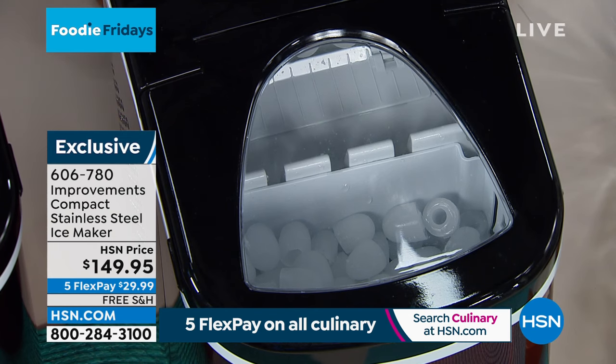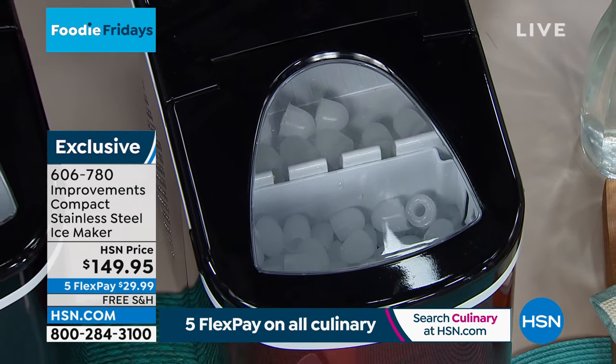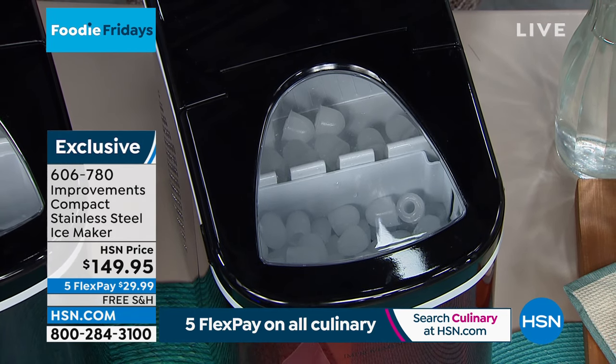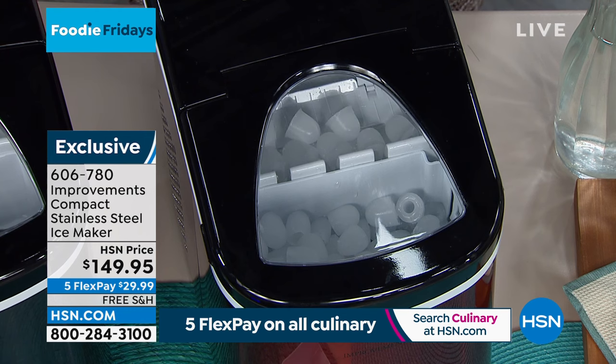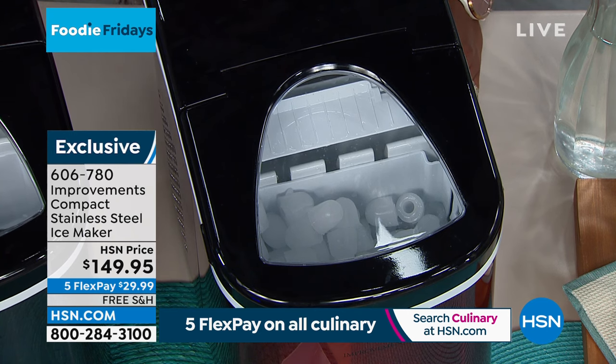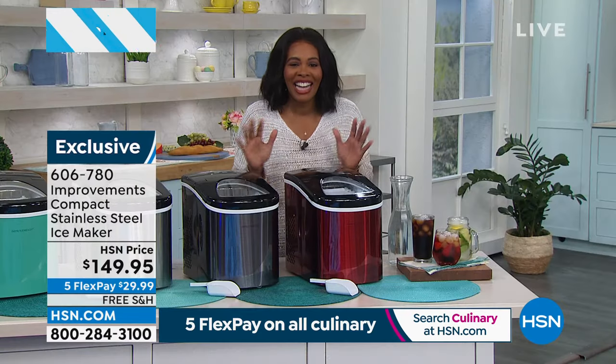It's great for every member of the family and great for taking wherever you're going — camping, glamping, dorm rooms, senior living, tailgating — because it's portable and only weighs about 18 pounds. This is the season because we're all going to want those cold drinks, adult beverages, smoothies, and protein drinks. This is going to make all that better. Did you see the ice just come out? While we were talking — look, no hands.